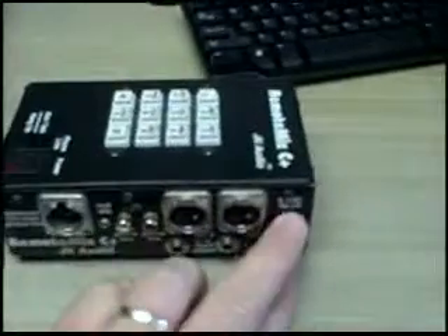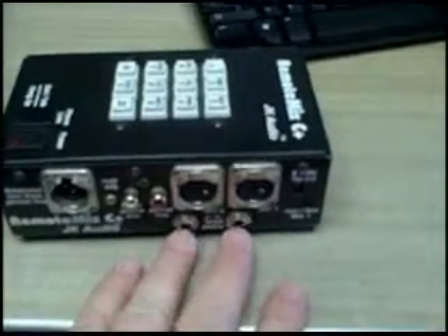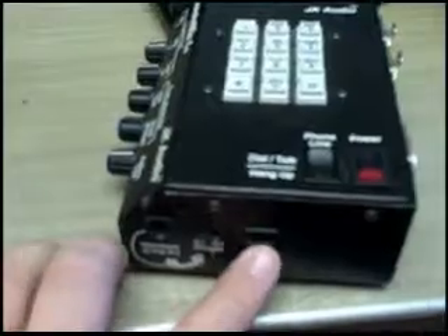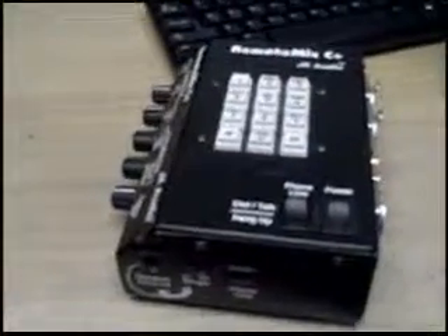There you go — that's your setup. Real simple. Power if we have it; I am ordering a new power adapter. Headset microphone there and headset headphones there. Telephone line here. Make sure you have the power on when you're ready to dial — turn that on, dial, and set levels with the on-site announcer and the main studio. You're ready to go.